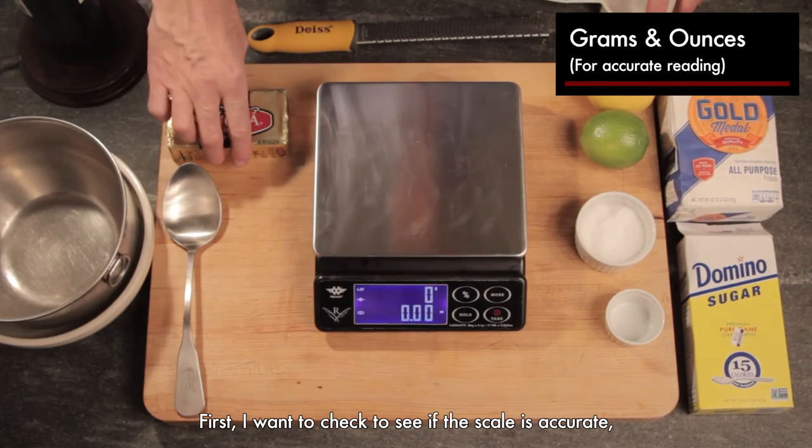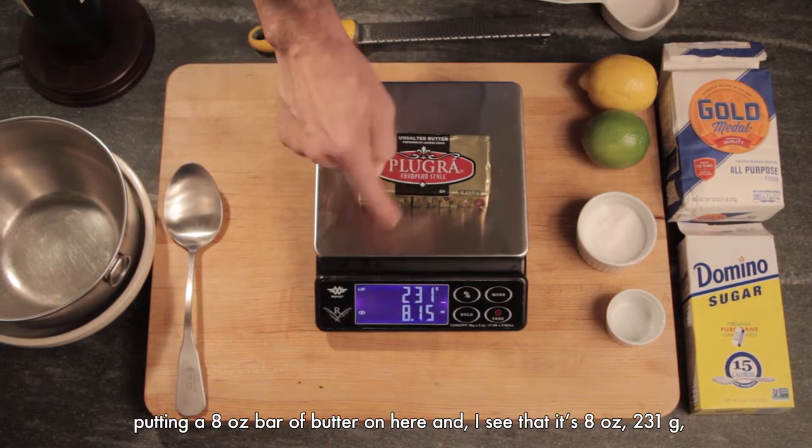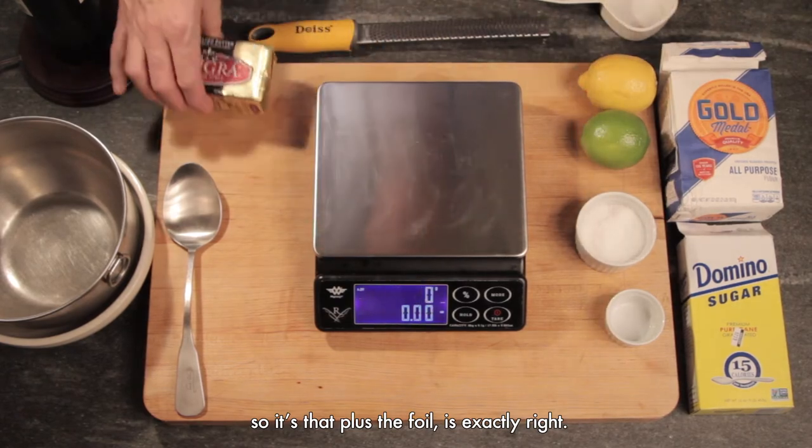First, I want to check to see if the scale is accurate. I'm putting an 8-ounce bar of butter on here, and I see that it's 8 ounces, 231 grams, so that plus the foil is exactly right.